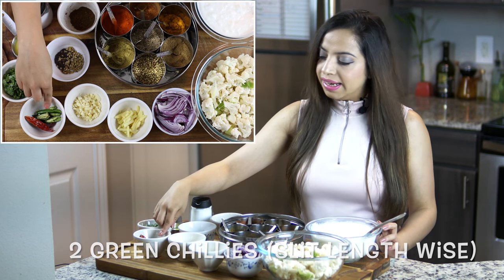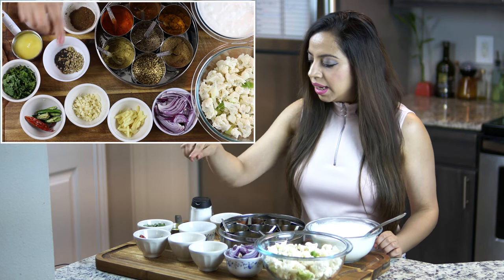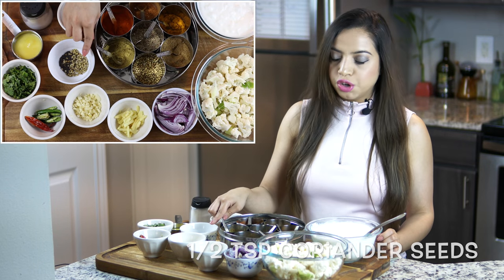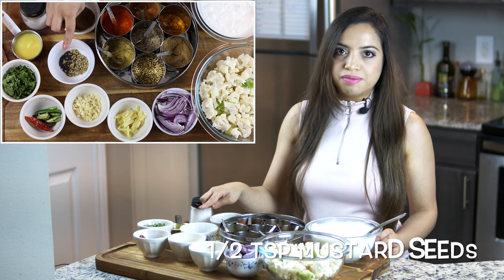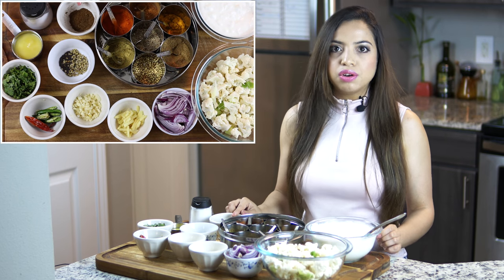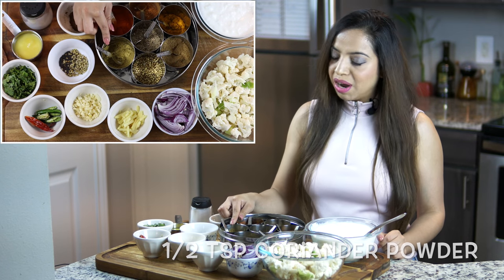Two green chillies slit lengthwise and two whole dried red chillies. For the spices, we will be using half teaspoon of crushed coriander seeds, half teaspoon of mustard seeds, half teaspoon of roasted cumin powder (you can even use regular cumin powder), and half teaspoon of coriander powder.